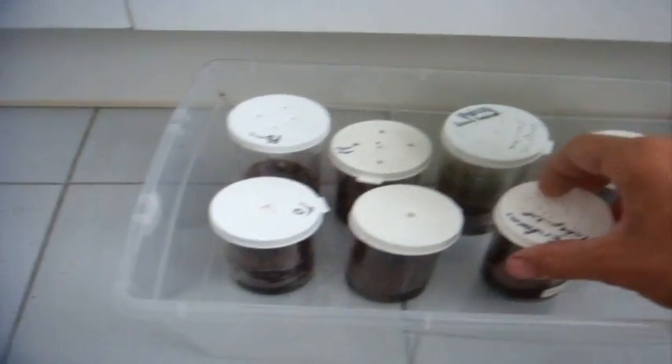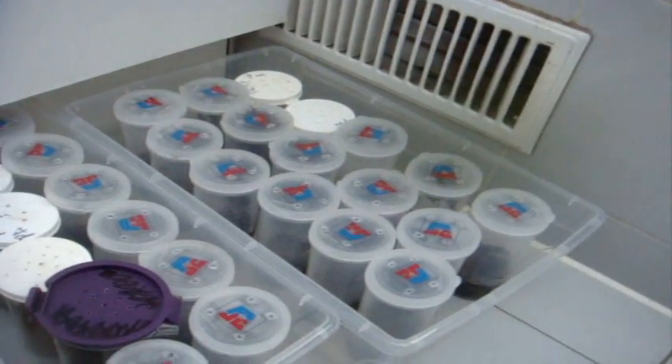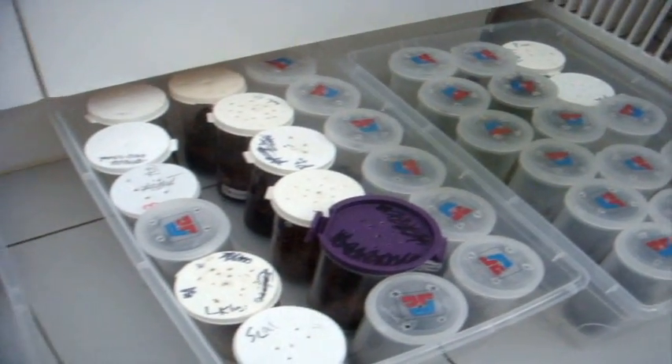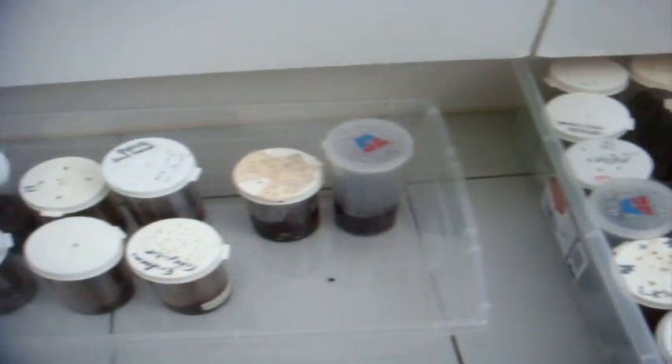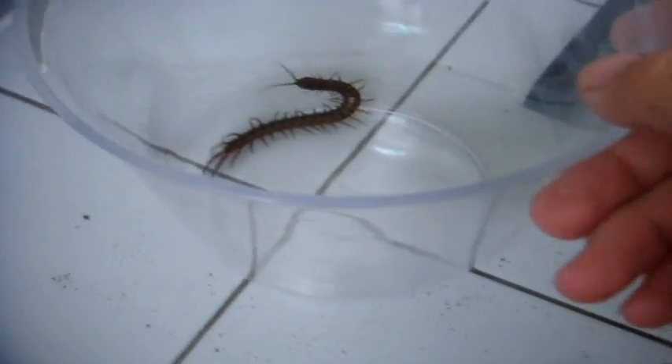Alright, done. Now, this is how many Scolopendra alternans that I have. I've counted exactly 42. You're a Dugger and a half — I mean, double that. 20 kids and counting — it says 42 kids.